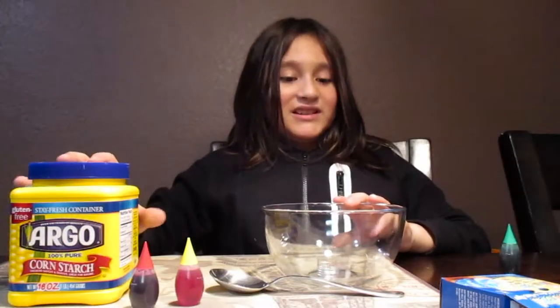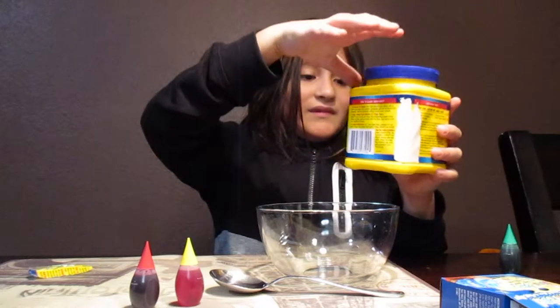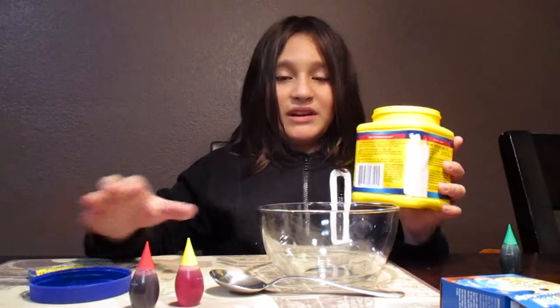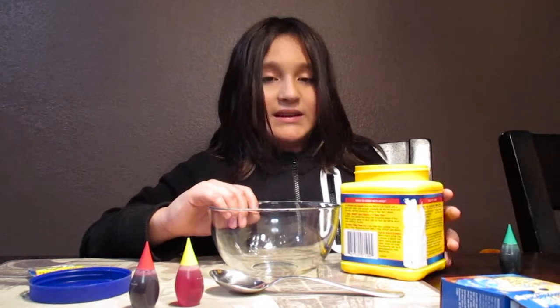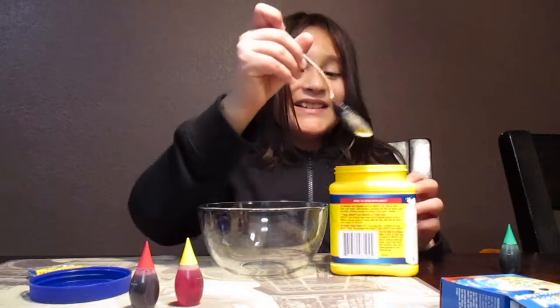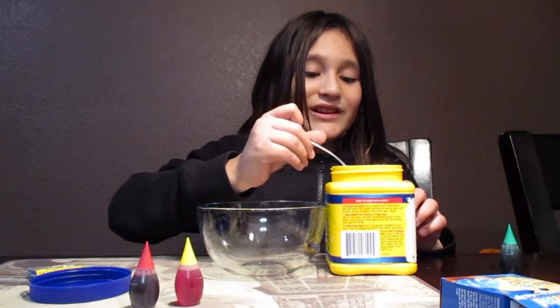So then you get your cornstarch. You take off the lid, and this is a very, very fine powder. It will stay closed forever — not really — but it's just very hard to get out. It's a very fine powder, so light and fluffy.